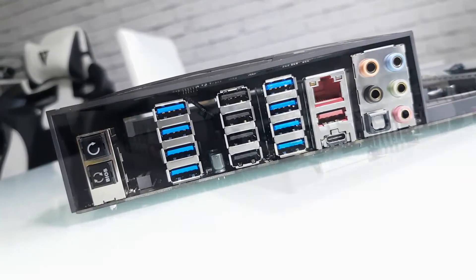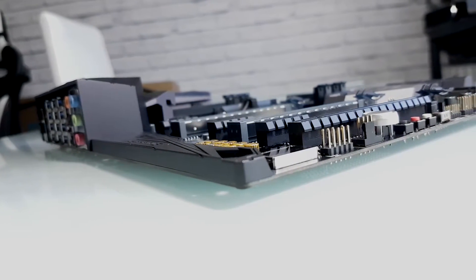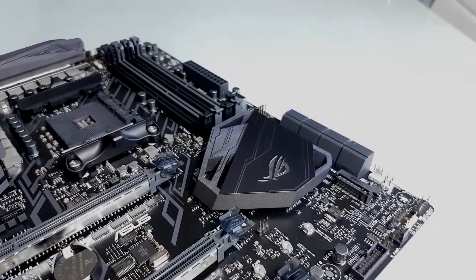That elongated shroud that covers the IO runs right down over the audio lanes and plays a pivotal role in the overall design and feel. It's a very aggressive looking product — it is literally feature-packed, there is something everywhere you look.